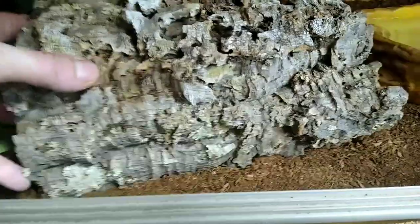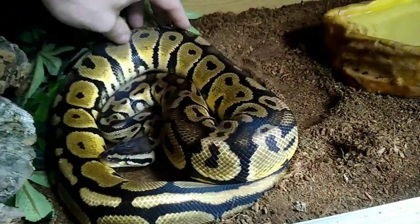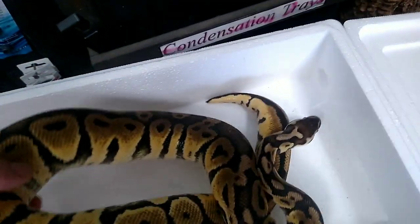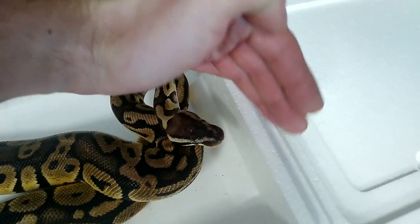Good morning old buddy old pal! How are you this morning? You want to come out? You're good to go to your forever home today, sir. We've got a transport box for you — lovely jubbly, snug as a bug in a rug. Stay in there please! I tricked you — it's for a little bit longer than a second. Forever home time for my little buddy — he gets to go and be looked after by his lovely new owners.